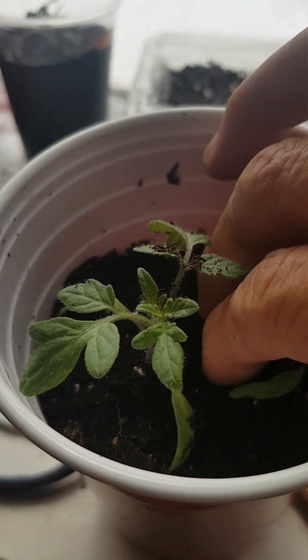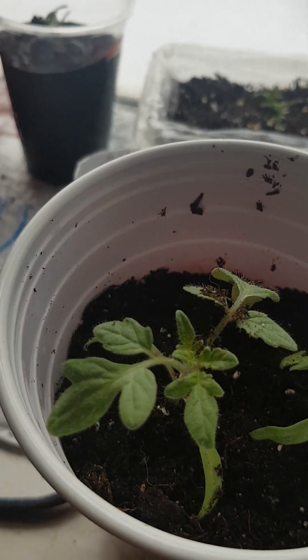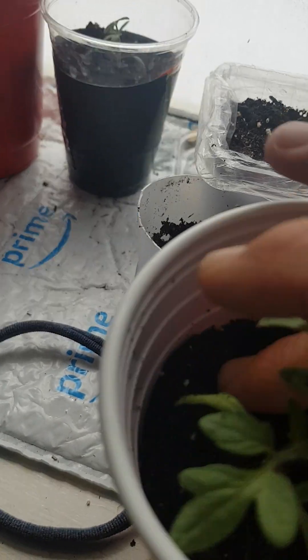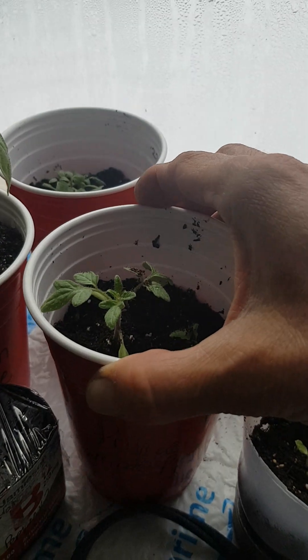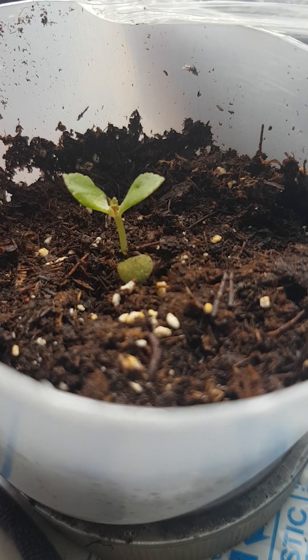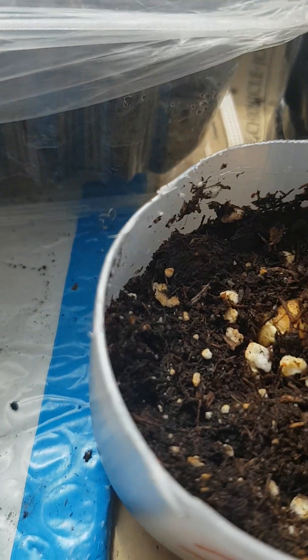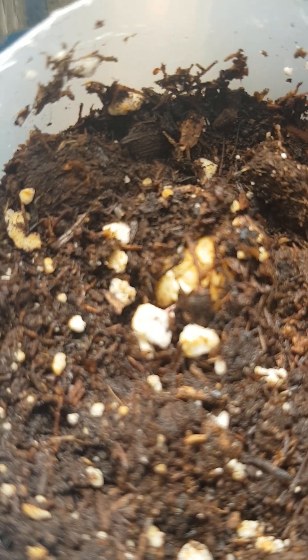And then water them — although I've just watered all of my plants, I'll just leave this layer dry. And there's my Mexican hat plant doing wonderful. And look!